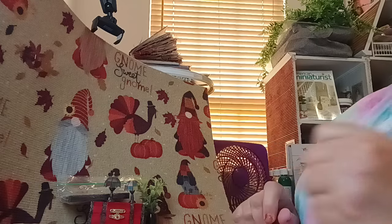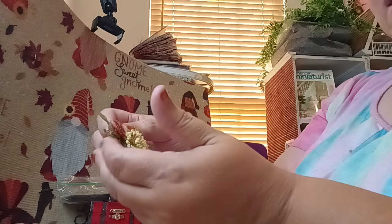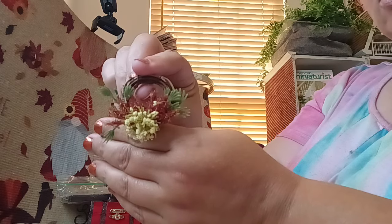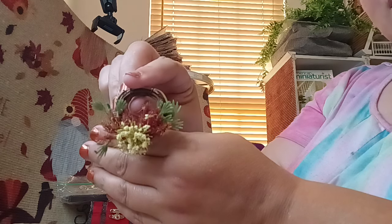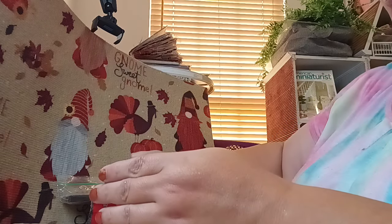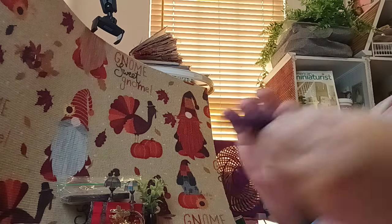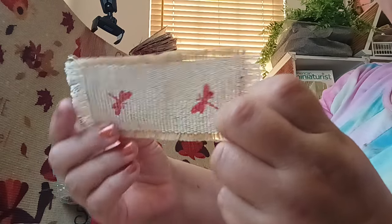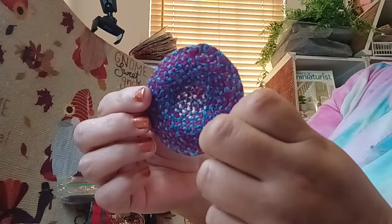This was actually gifted to me many many moons ago when I used to do dollhouse miniature swaps — that was like 20 plus years ago — but I still have most of them, the ones I haven't gotten damaged. This is beautiful and I can put that up on the wall. I also have this — someone sent it to me in a swap as well — it's really pretty, like a little rug. Then I have this handmade rug too.